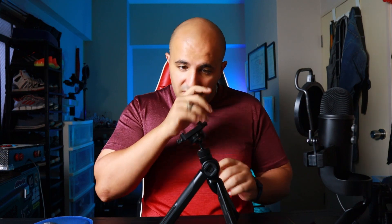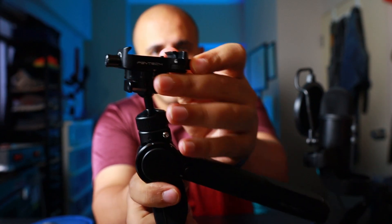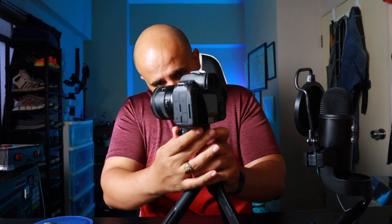Now let's talk about the upper part — this is the most important and a little confusing in the beginning. Your camera goes in here. There is a lock on the side: this ensures that this clamp either opens up or stays closed. You open it up, slap the camera inside, and then lock it.